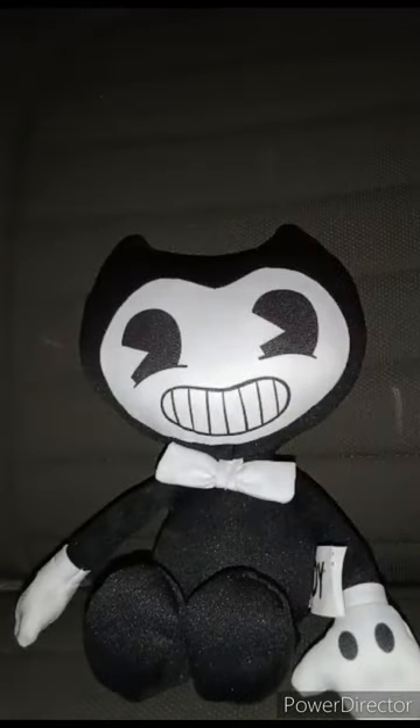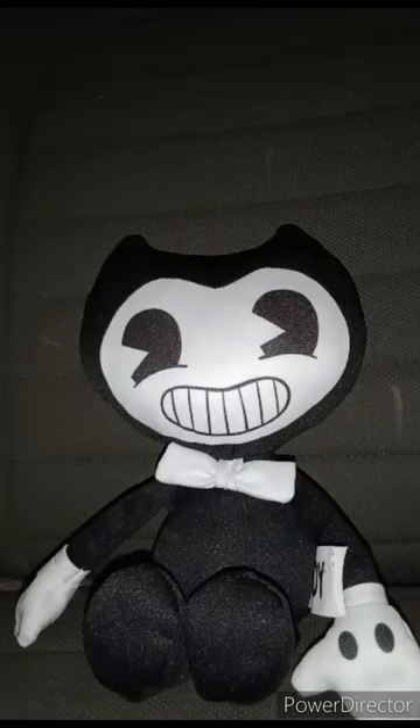This is Series 2, which just released not that long ago. Series 1 just released towards the end of April. I decided to get this because I really wanted a second Bendy plush, which is indeed my second Bendy plush.